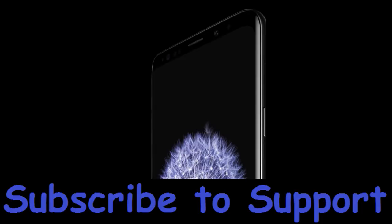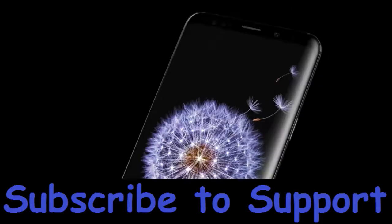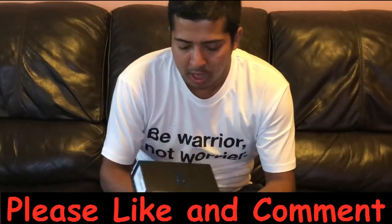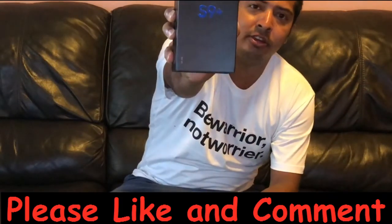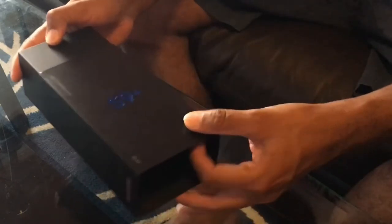Hello friends, today we're doing the unboxing of Samsung S9 Plus. This is the Samsung S9 Plus, 64GB. Let's open the box.